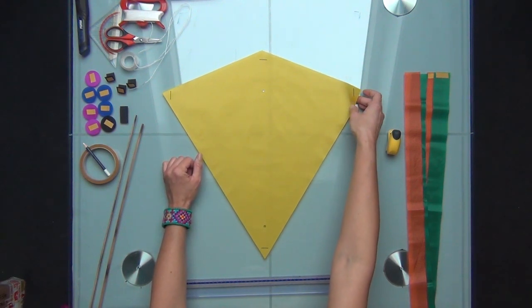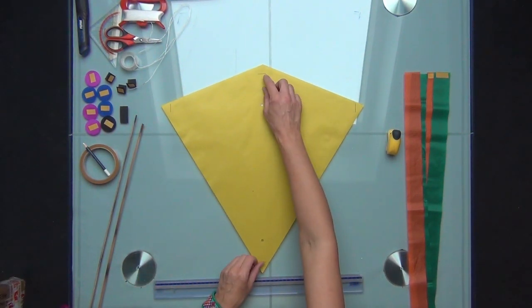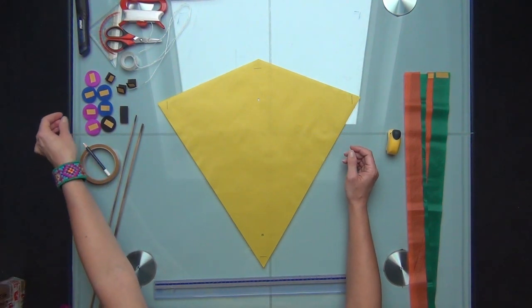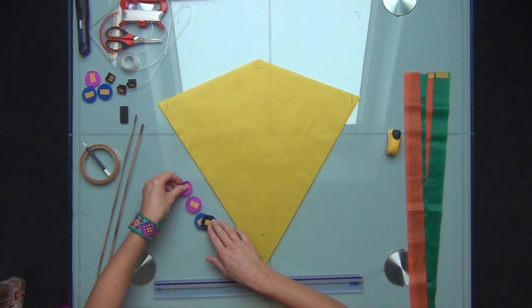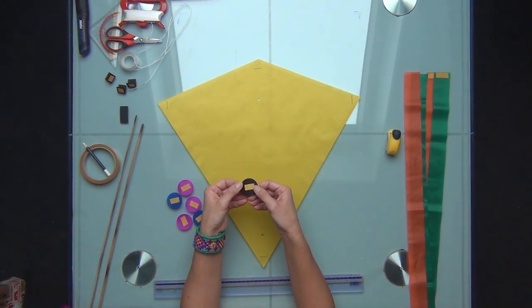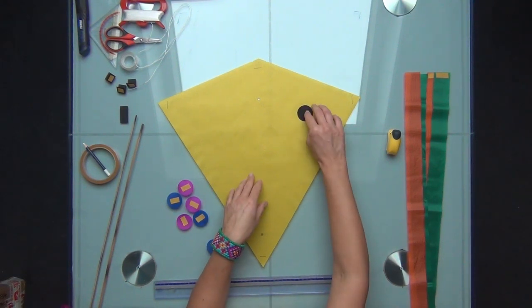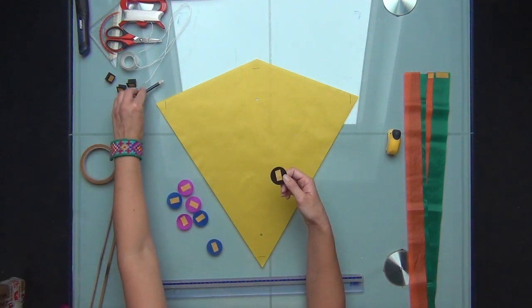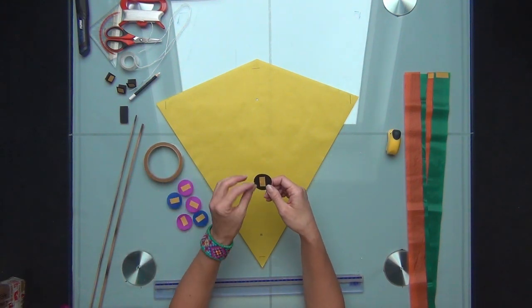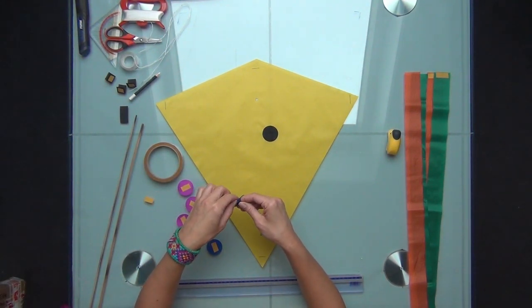Now we go to the front of the kite — the side where we don't mark the pocket lines — and here we are going to put some decorations. You can paint or draw on your kite. What I am going to do is use earlier prepared little circles which I will combine into a little flower. To attach these circles to the sail, since this is ripstop nylon and not every glue will keep them together, I am using double-sided tape. It's my favorite tape which I use very often when making kites.